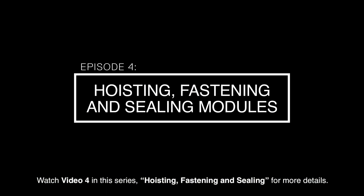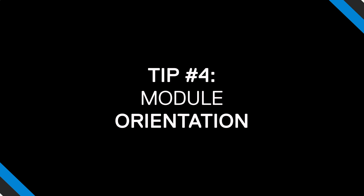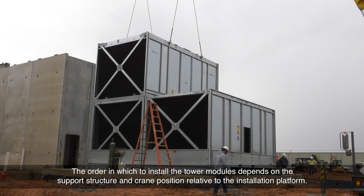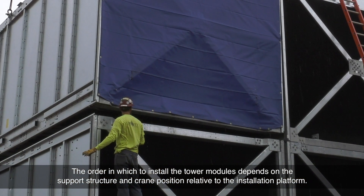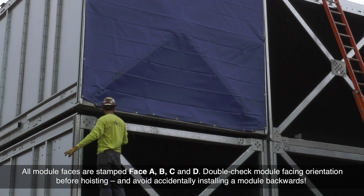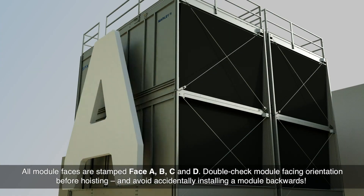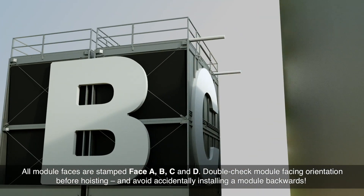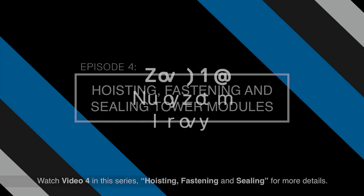Then work it into the joint to fill the gap and create an even surface. Watch video 4 in this series, Hoisting, Fastening and Sealing, for more details. The order in which to install the tower modules depends on the support structure and crane position relative to the installation platform. All module faces are stamped face A, B, C, and D. Double-check module facing orientation before hoisting and avoid accidentally installing a module backwards.